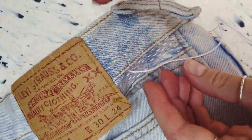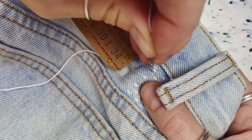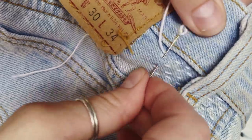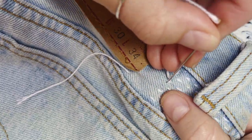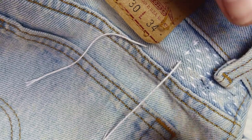Now it's time to start embellishing those lines — for me it's just adding these crosses to the initial lines. But as I said you could do any pattern here, you could just stick to the lines, you could do another sort of geometric design. It's quite a small area so nothing's going to take too long which is quite nice.